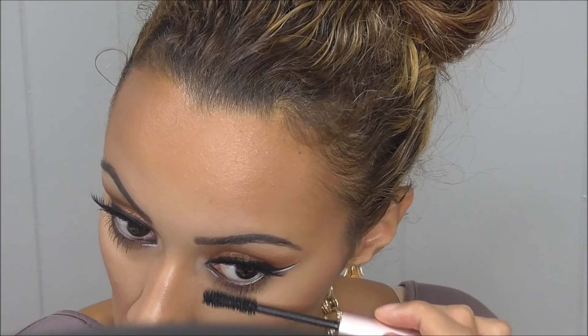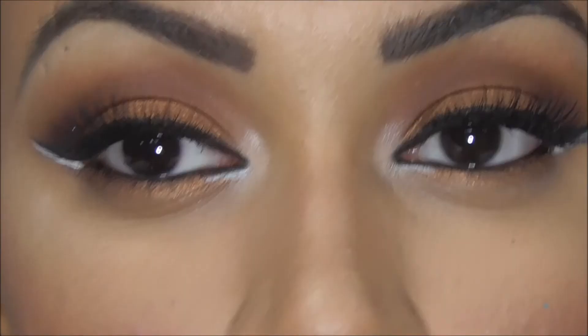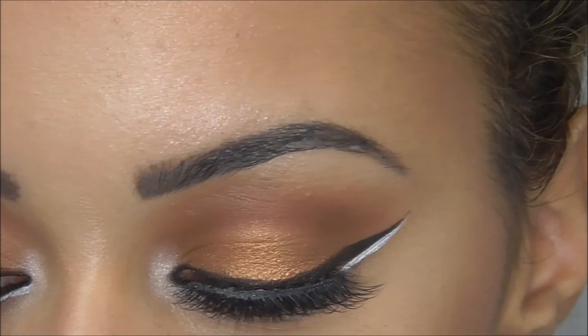Now I'm using the Too Faced Better Than Sex mascara, and after this the look is completed. This is what it looks like. This was a recreation of another girl on Instagram's makeup look.